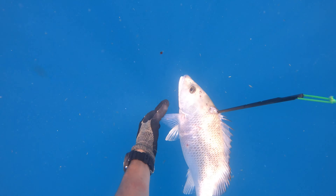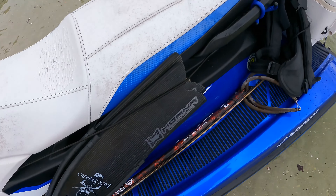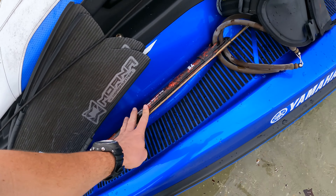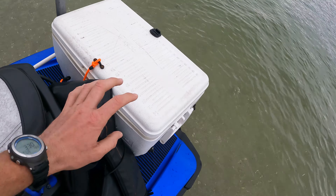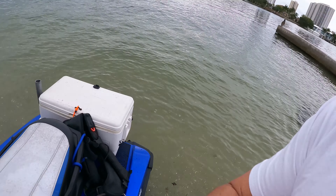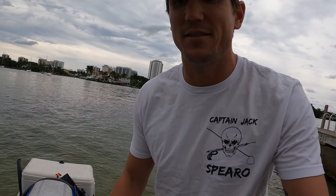I'm going for either snapper or sheepshead. I brought the little gun. I'm keeping it really simple — got my fins, got the little gun, got my free dive vest, and then the dive flag and all my snorkel weight belt. All that stuff is in there, and I also have some cooking gear and a special treat for you. I saw something and I'm going to take you guys on an adventure. Don't go anywhere, I'll see you guys out there on the water.